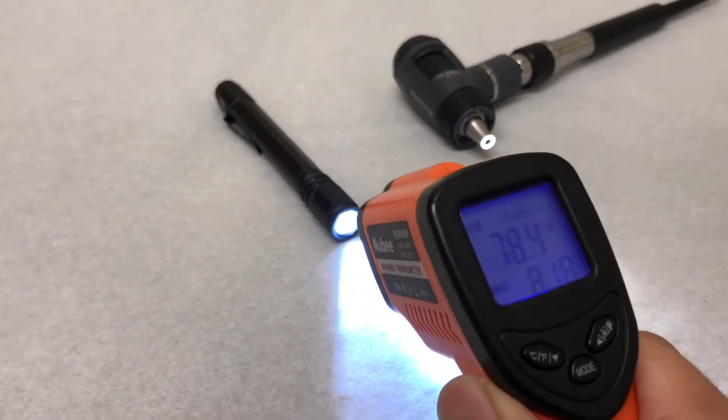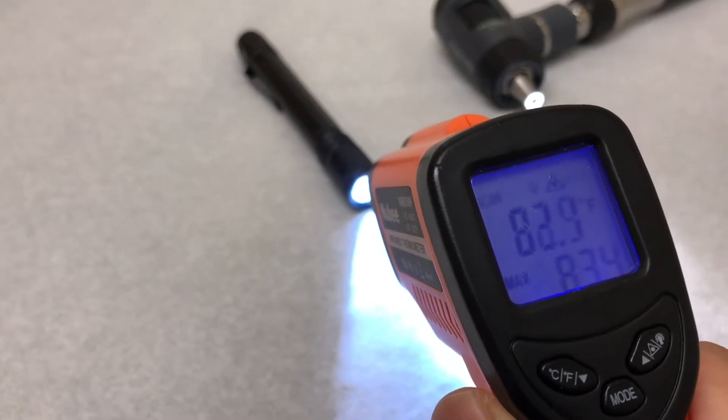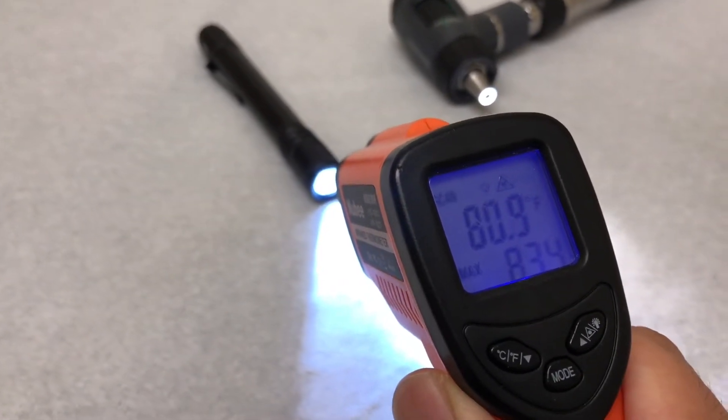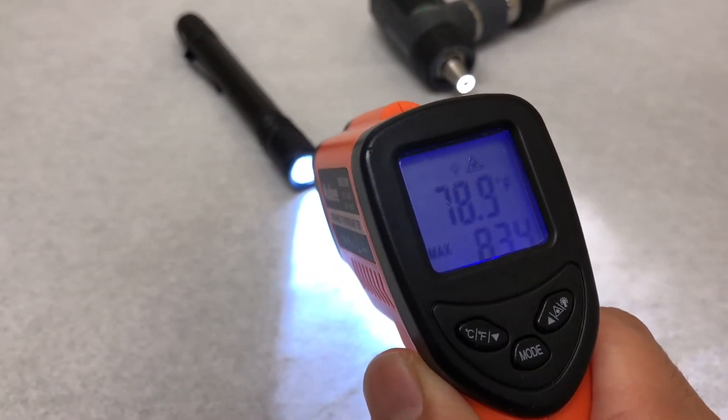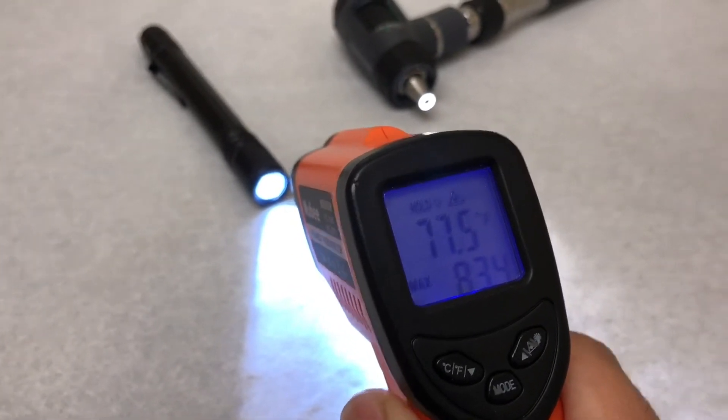Going right at the beam — I'm seeing 81, 83, 82 degrees. So nowhere near where we'd be scalding babies, guys. Not even close to body temperature.